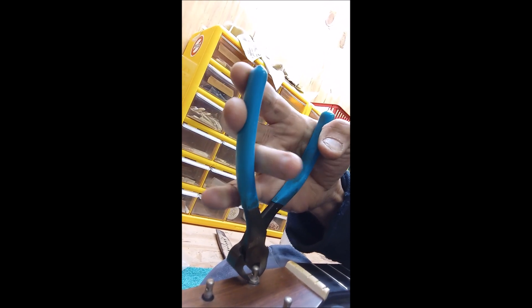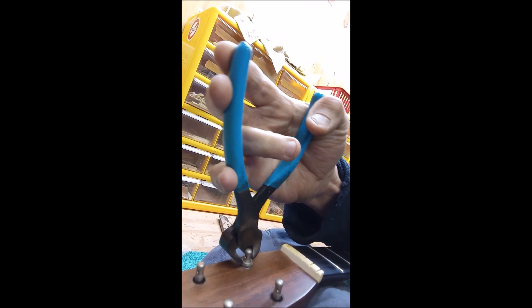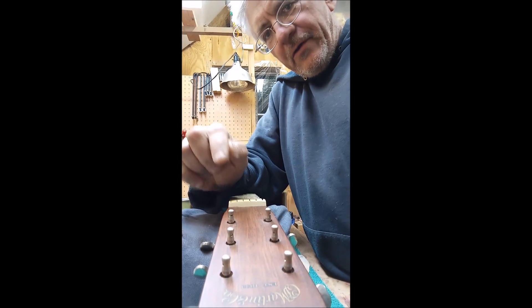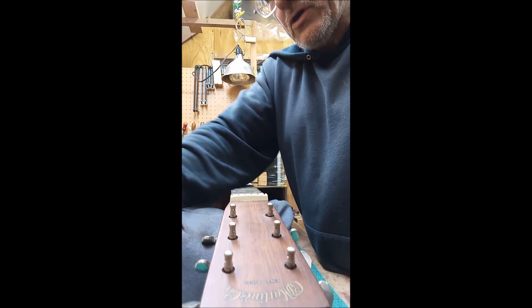Get your pair of pliers, grab it right on that circle — I'm holding the phone with one hand — pull it out. What I like to do is get a magnet, pull that off, and throw those little washers away. They cause a lot of rattles; they don't let the bushing sit down deep enough.